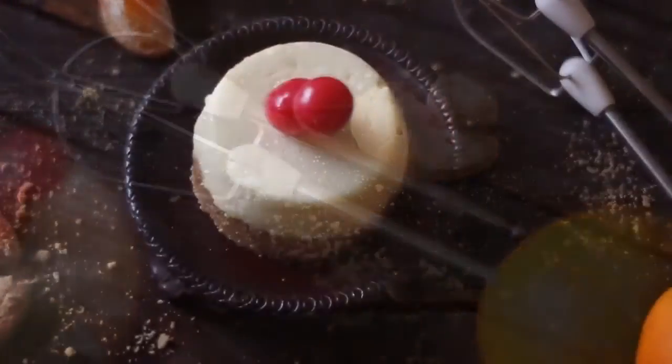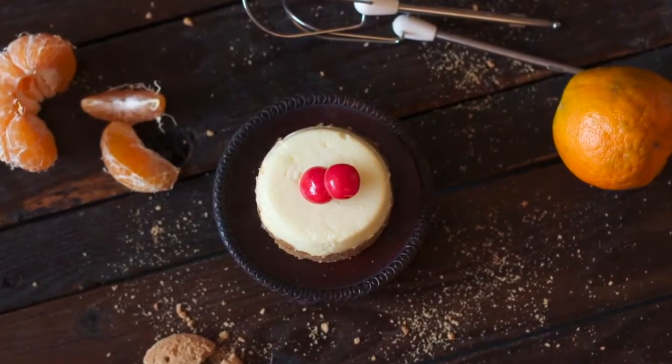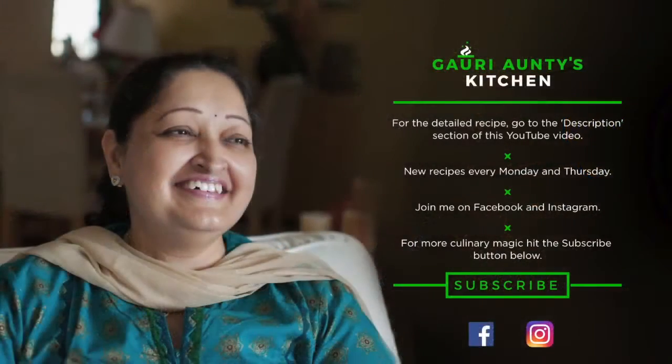Cottage cheesecake is now ready. Serve this chilled. The detailed recipe is in the description box of this YouTube video. For more culinary magic, hit the subscribe button below. New recipes every Monday and Thursday. You can also follow me on Facebook and Instagram.